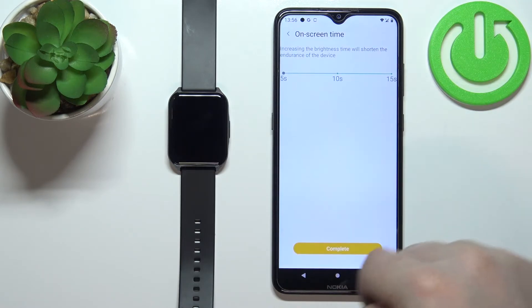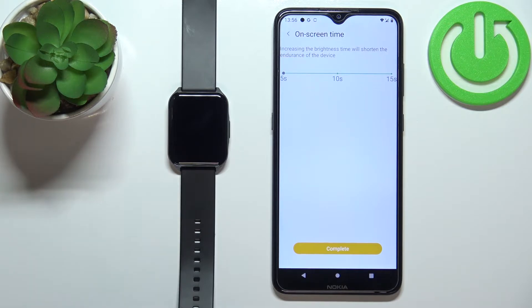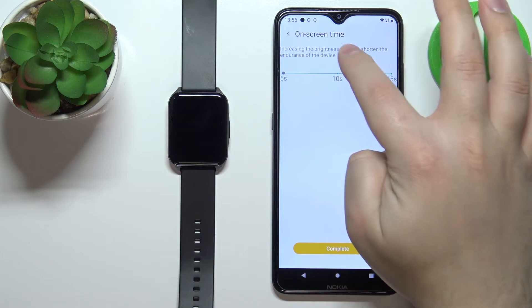Tap on it and here we can adjust the time by tapping on the slider.